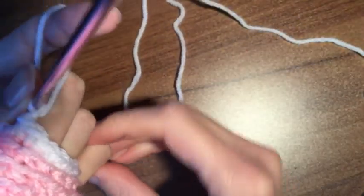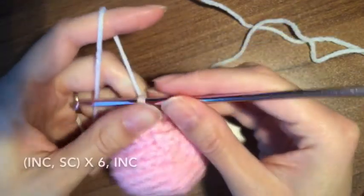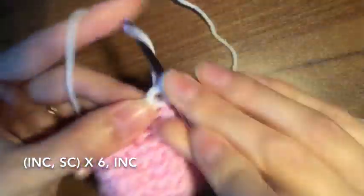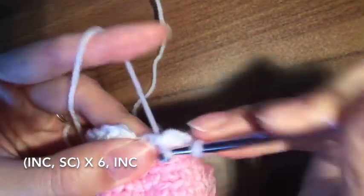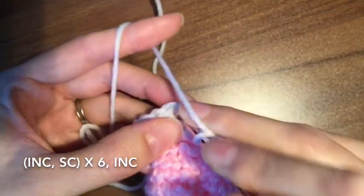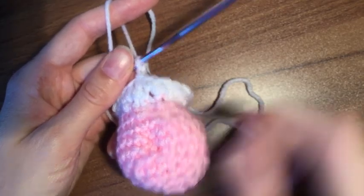For this round we are going to be going up. So we're now on row 11 — it's going to be six repeats of increase, single. So one, two, and then one by itself. Do that six times and then finish with an increase. Close it up, and then for the next two rounds you're just going to do a simple 20 round — not in the back loops, just a normal single crochet. So you're going to do two rounds of 20.